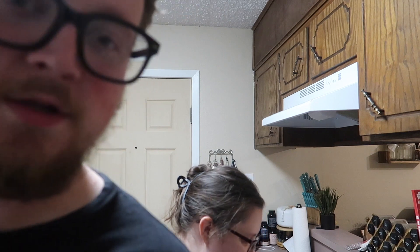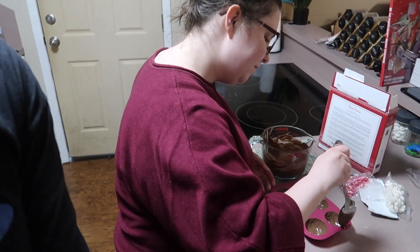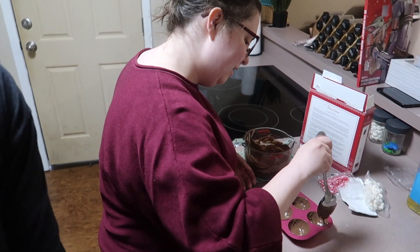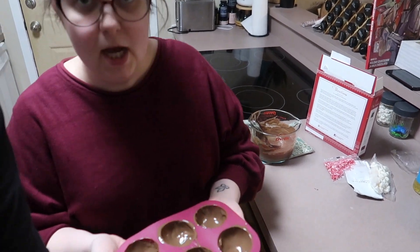Oh, you just did them all! Do you think these guys are good enough? They're not great — you can only see three. But do you think they're good enough? Oh yeah, for sure. I'm going to put these bad boys in the fridge for five minutes. See you in a sec.